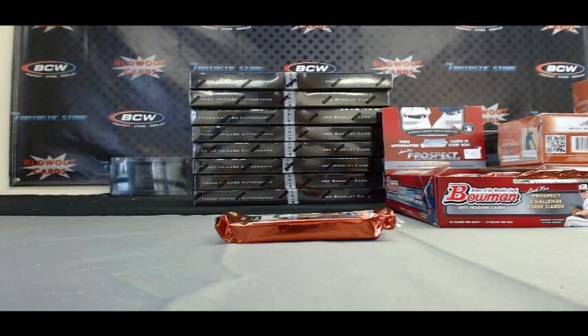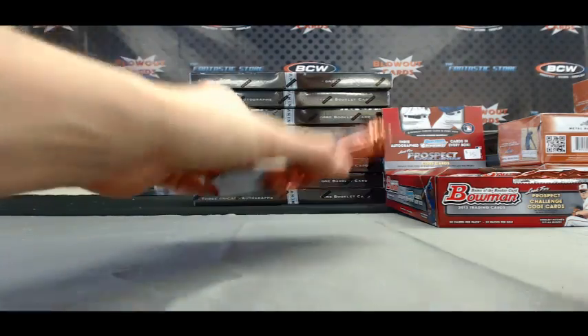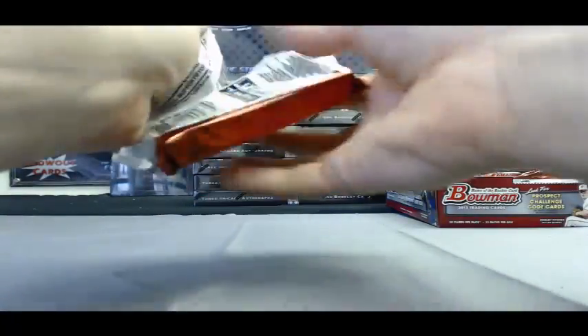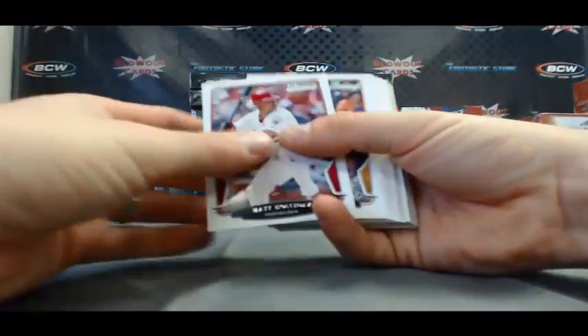Alright guys, back again — we've got Donovan here with a pack of 2013 Bowman Jumbo Baseball here live on Blowout TV. Good luck buddy. Let's get an auto.